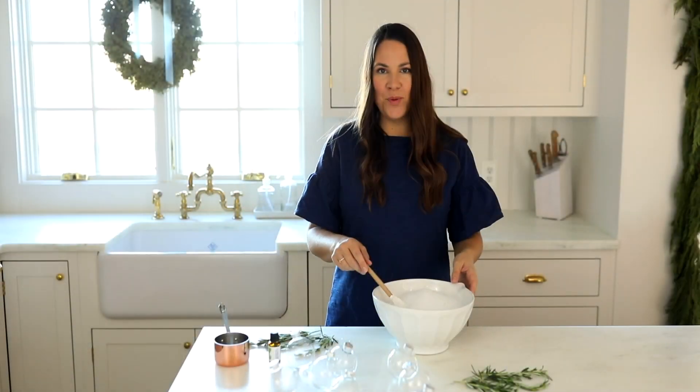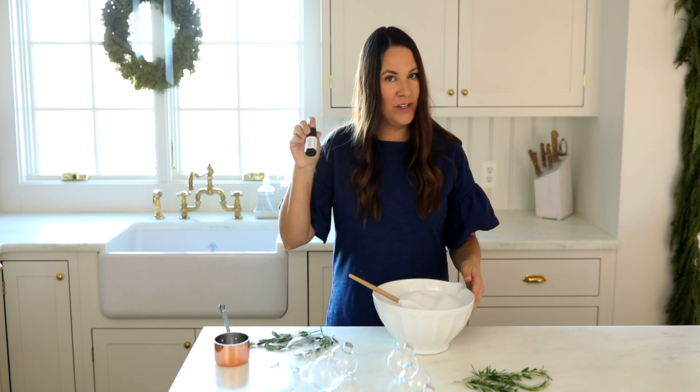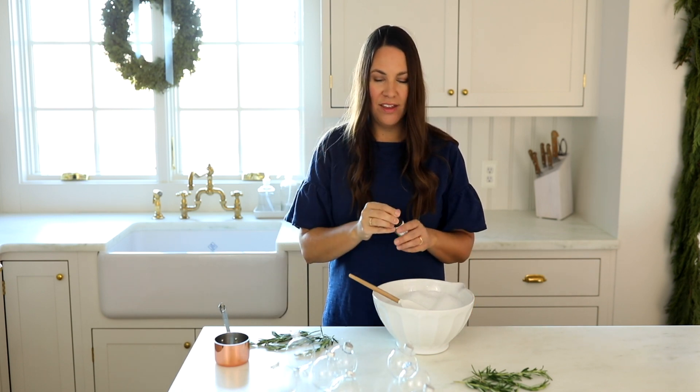Today I'm making quite a few because I want the girls to be able to give these to all their friends, so I'm making a really large batch. I'm going to use probably this entire bottle — like I said, it's about eight drops per cup.